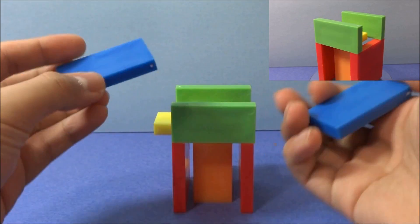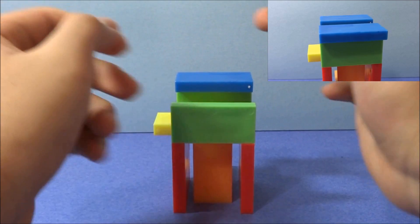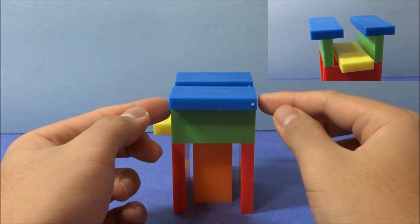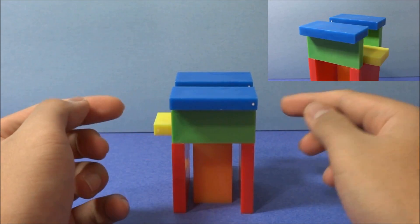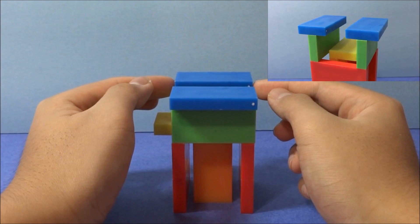Next up I have two blue dominoes, and I'll place them one each on top of the green dominoes on their face. If you were to look from the side, they should form two perfectly symmetrical T's.